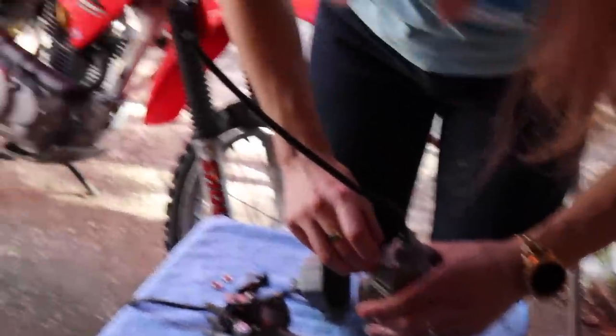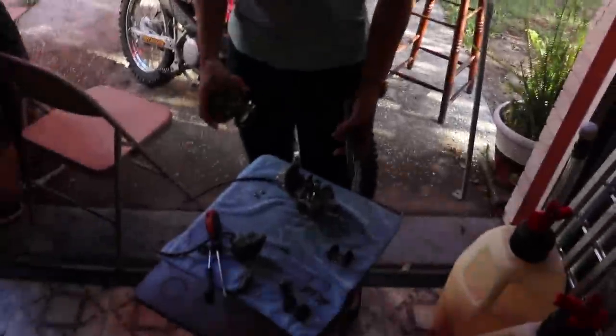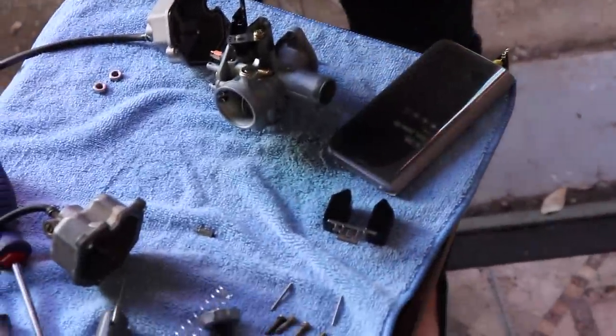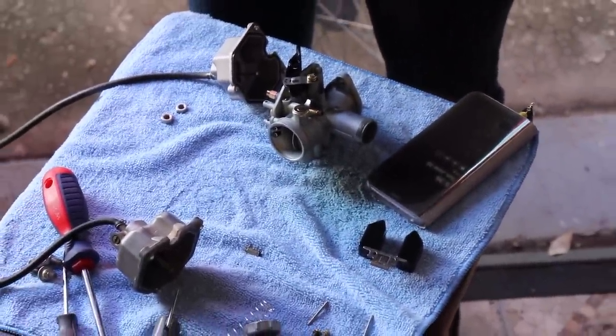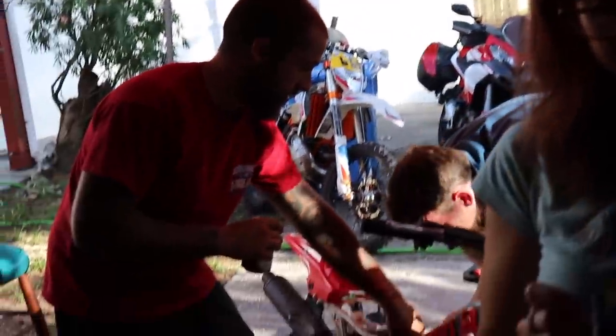Everybody's working on motorcycles right now. I'm not gonna lie, it's pretty awesome. We found out why it was getting held up — you'll never be able to see it on camera, but there's one little tiny piece of crud in there. So we're learning how clean carburetors need to be to actually work.